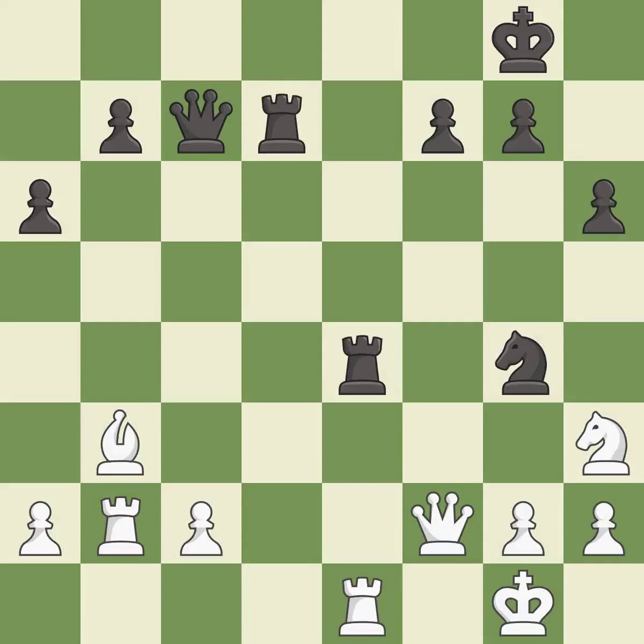This maintains the balance in material with a good trade. This is the only move that works. This was a game-changing move, giving black a winning position — it is best.